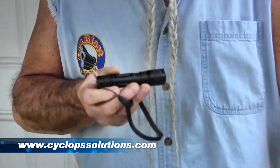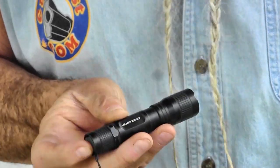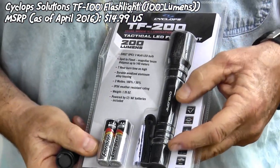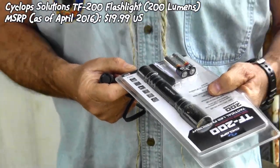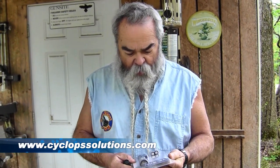Got a couple of nice flashlights here I want to show you. It's handy to have a flashlight in your pocket at all times. This is a single double-A battery flashlight from Cyclops — the TF-100 — puts out 100 lumens. I've had it in my pocket for a month or two trying it out and it works really well. The TF-200 uses two double-A batteries and puts out 200 lumens. These are heavy-duty aluminum, durable flashlights. They're affordable, reliable, and handy to have. Available at cyclopssolutions.com.